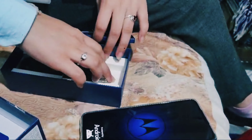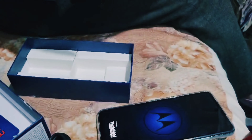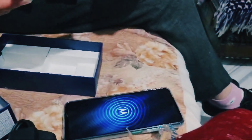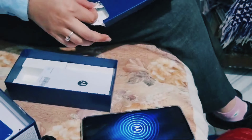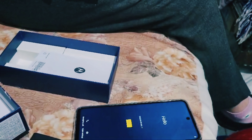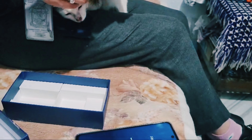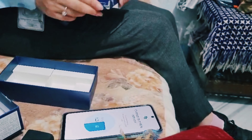And this is the charger. We have the charger, and we have the warranty card, the ID. Warranty of the business.